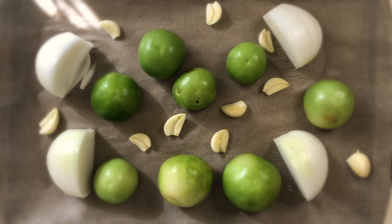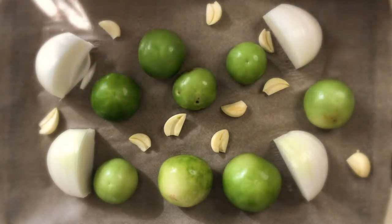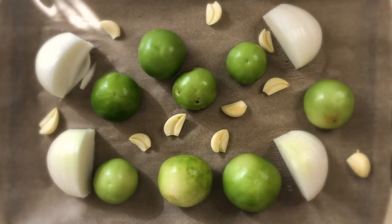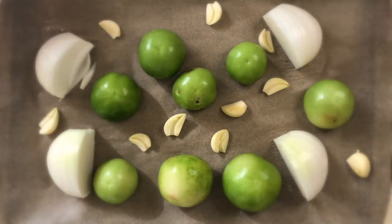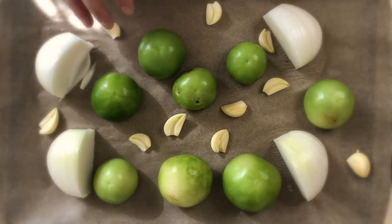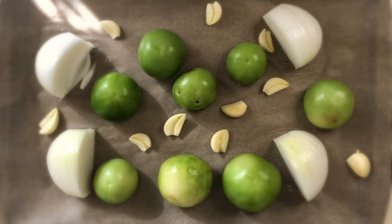The beans have soaked overnight, and now we have our quartered white onion, our five garlic cloves, and our one pound of tomatillos on a baking sheet. We're going to heat the broiler to high, put these in there, and turn occasionally until they get a nice char on them. The recipe says to keep an eye on the garlic — you don't want the garlic to get charred; you want to remove it when it starts to get golden brown. So I'll turn on the broiler and put these in there.